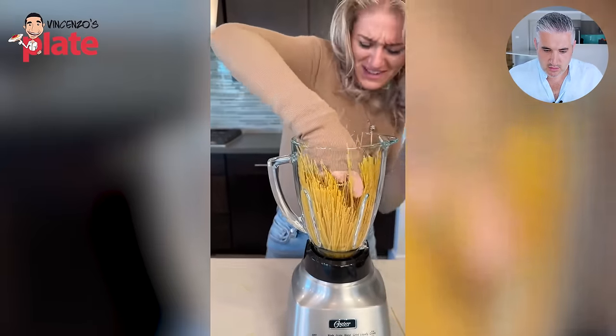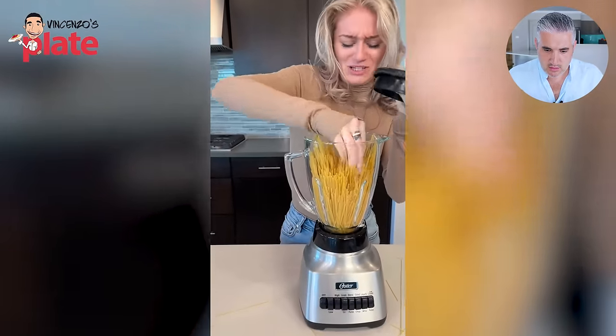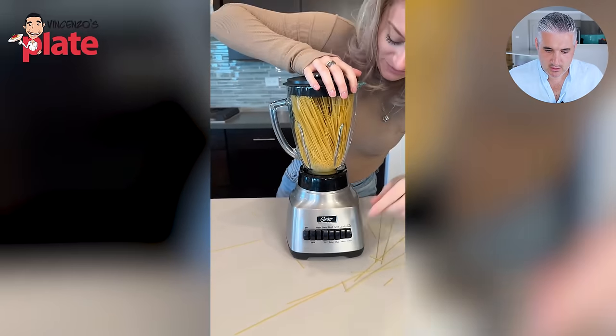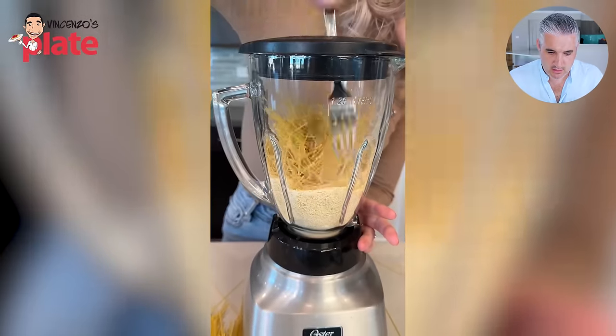All of our pasta inside a blender — just break it up a little bit to make sure it all fits in there. You want to break the pasta? But why don't you just put the spaghetti right in the blender? Yes, you just put spaghetti — any kind of pasta — right into your blender. We're going to turn it on. You're breaking your blender! These people are idiots. What are you going to achieve? Nothing. Disgusting.